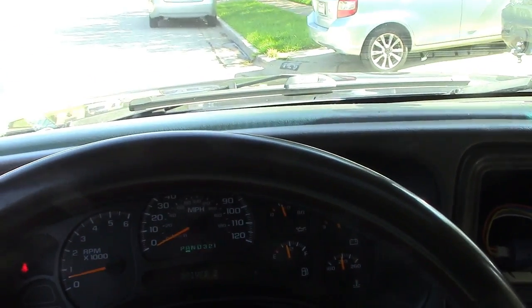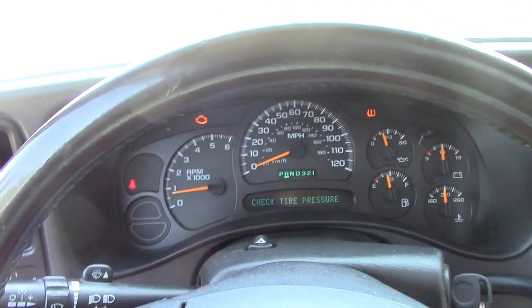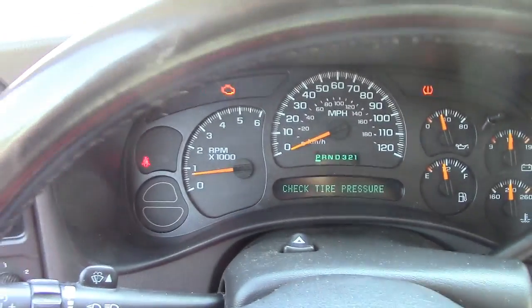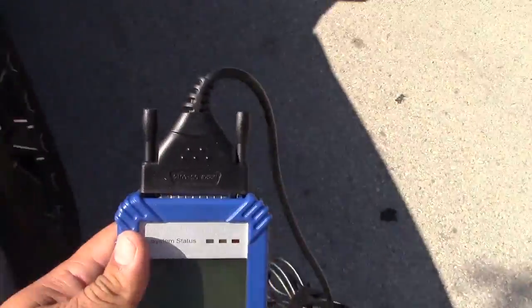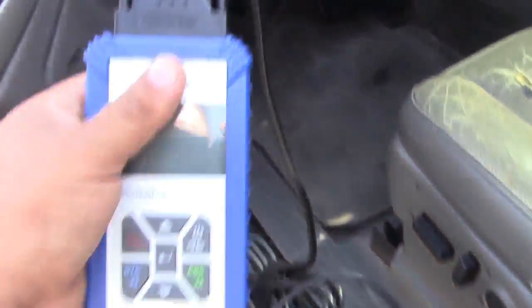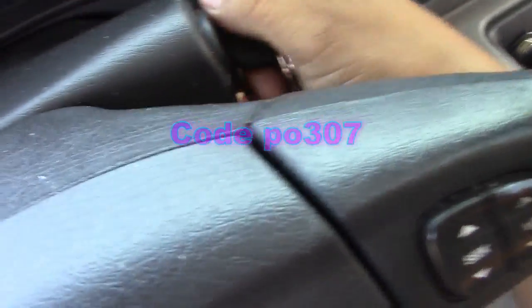Yeah it feels kind of shaky. Let me just put it under the shade. Okay, so the first thing we gotta do is see if there's any codes in the computer of the truck, so you gotta plug this in right here and then open the switch like that, and we'll see what code it's giving us.